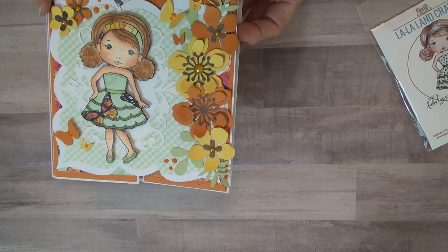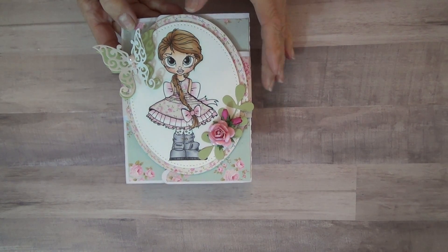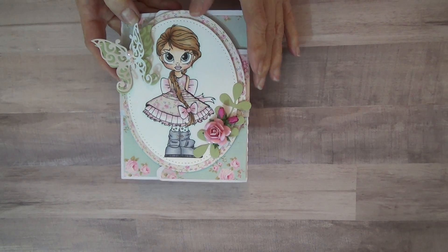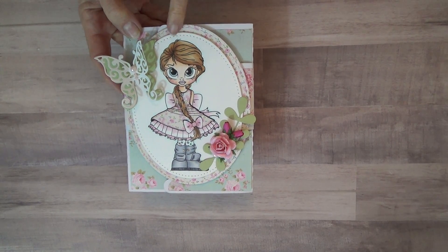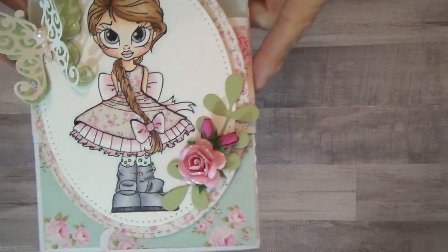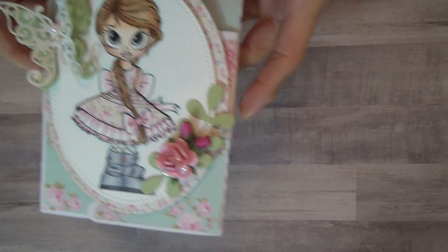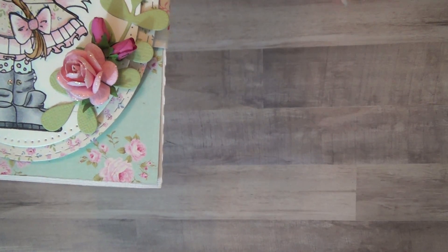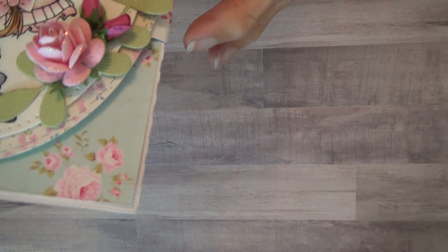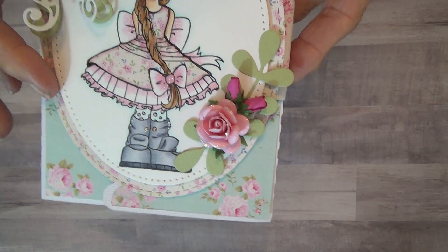My last card — this is a Saturated Canary image. I got her on HSN from Three Birds, but I know that's a Saturated Canary who drew that. She's also colored with Copics, paper pieced her dress. The butterflies are Spellbinders, the little flowers are I Am Roses. This was a die right here — I think that is La La Land also.